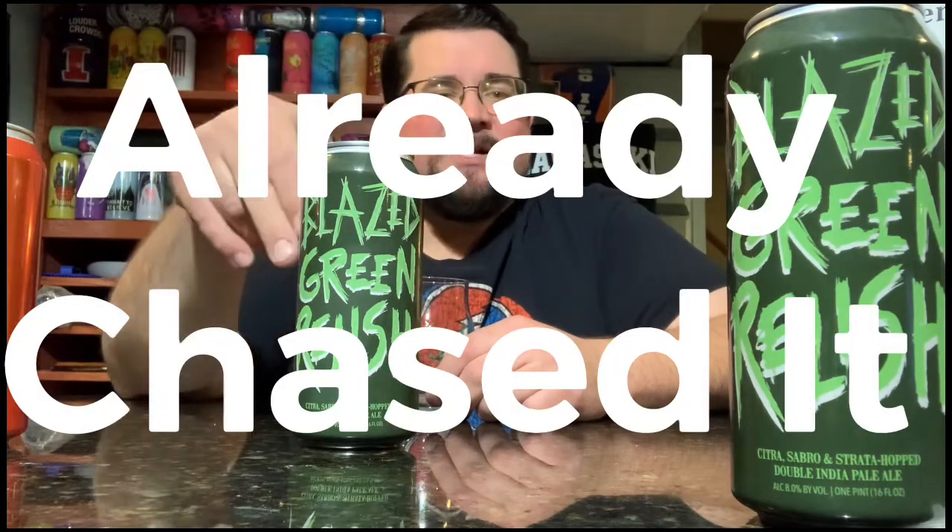Full disclosure, two four-packs were already bought. I already chased this. I don't even know what it tastes like — well, I do know what it tastes like. I think I got everything in there. Brand new one, technically.